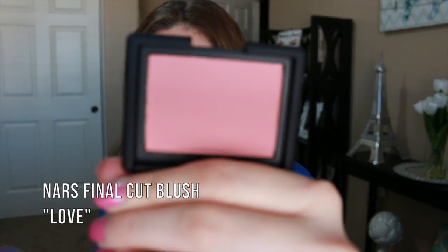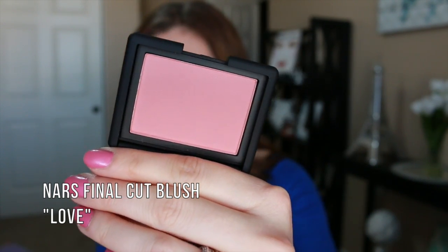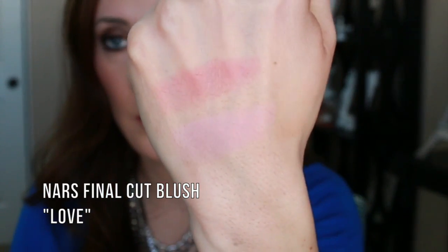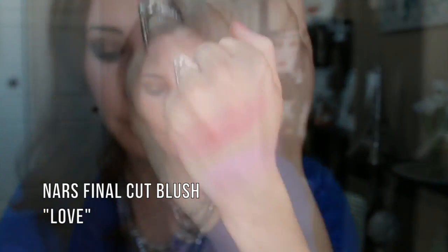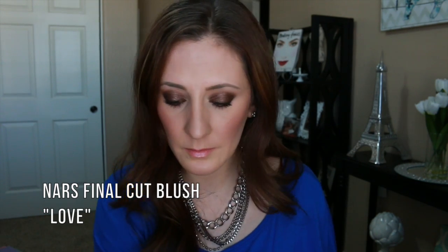I'm going to do this one next. This one is called Love. Really pretty shade. I would describe it as maybe like a rosy pink shade.